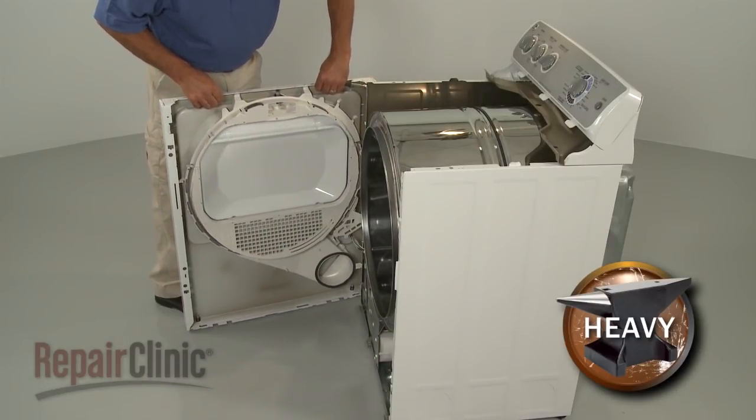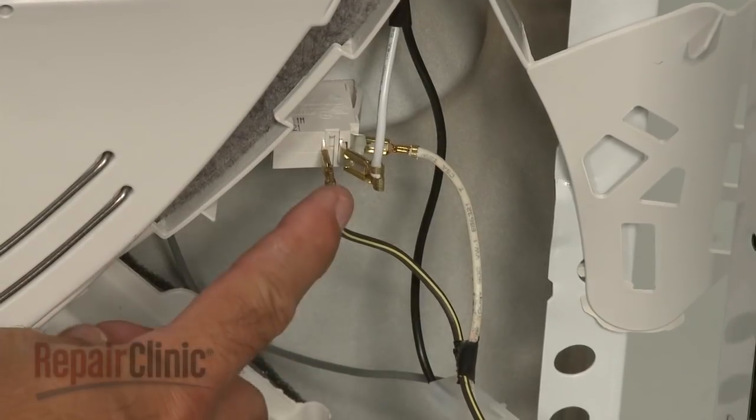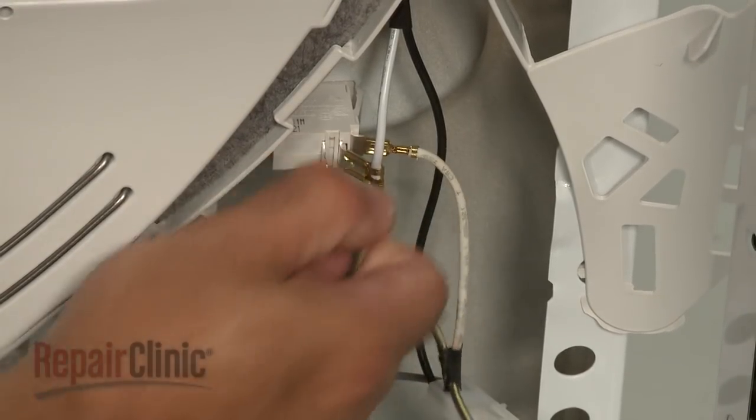If applicable, move the switch guard out of the way. Note the position of the door switch wires, then disconnect them.